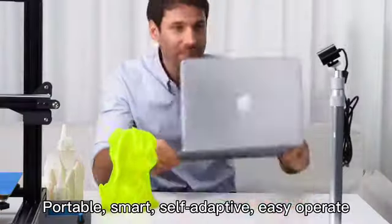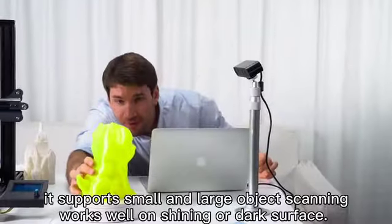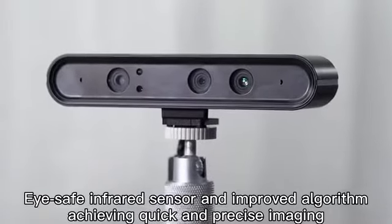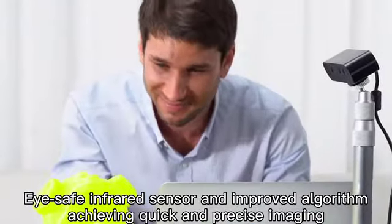Portable, smart, self-adaptive, easy to operate. It supports small and large object scanning, works via shiny or dark surfaces. With its advanced sensor and improved algorithm, achieving quick and precise imaging.